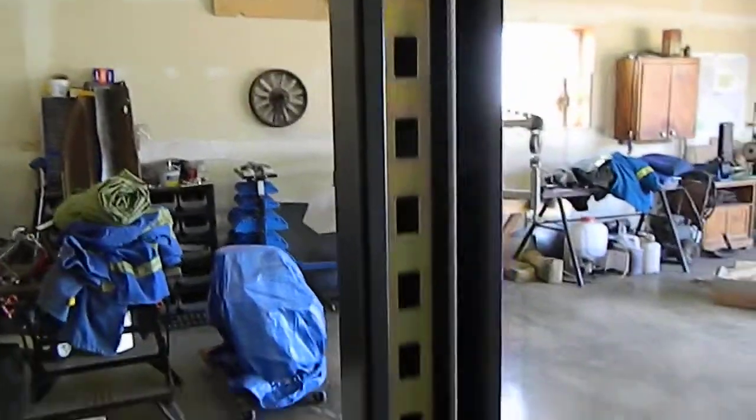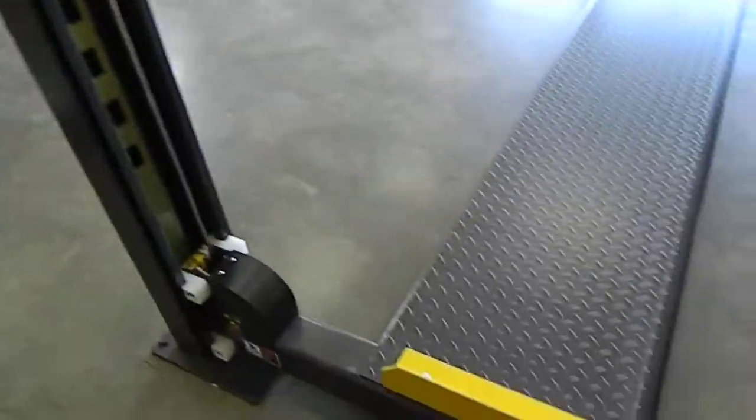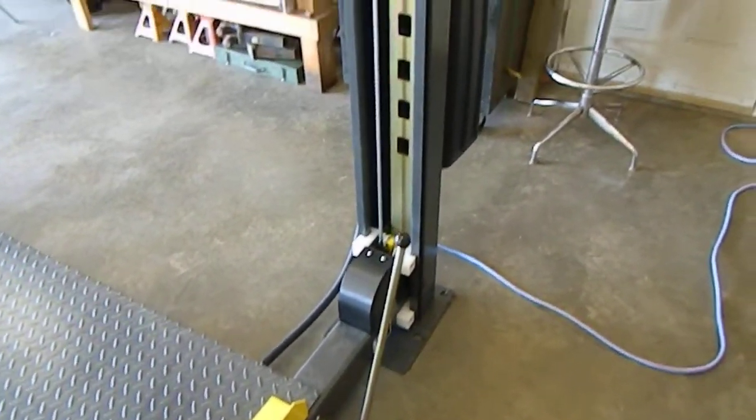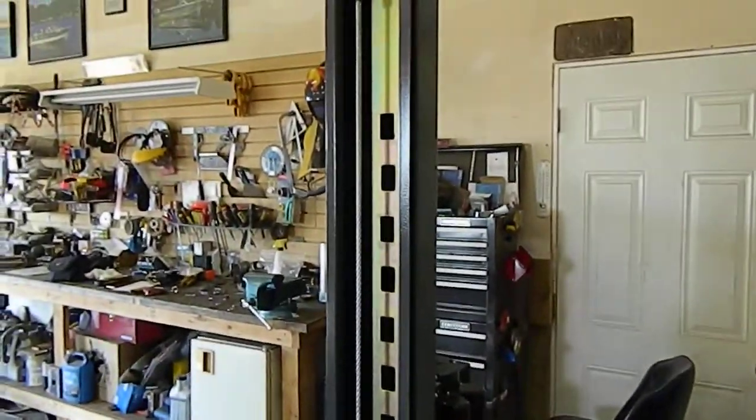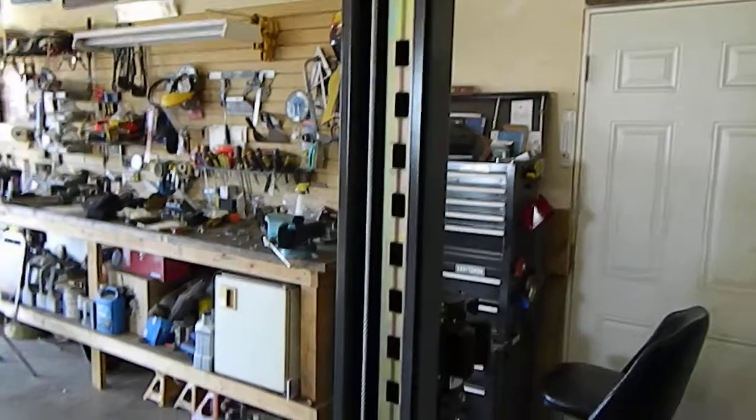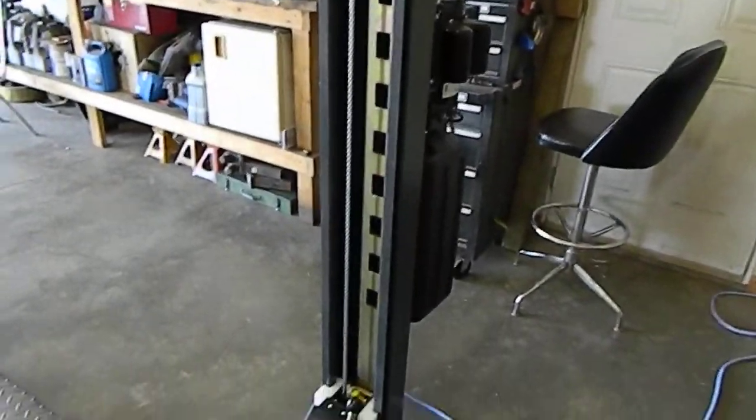The instructions are typical Chinese — you better be prepared to read them about four or five times because they're a little confusing and not much in detail. There's virtually nothing on adjusting the cables, just leveling the hoist with your lock plates.